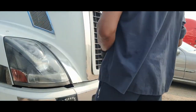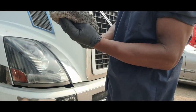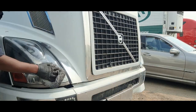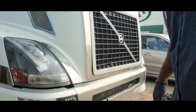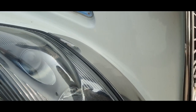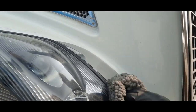Let that sit for a moment. Then grab your buffer pad and buff it out. Let me bring the camera a little closer — look how clear that is! It's not brand-new clear, but it's definitely better than how it was.